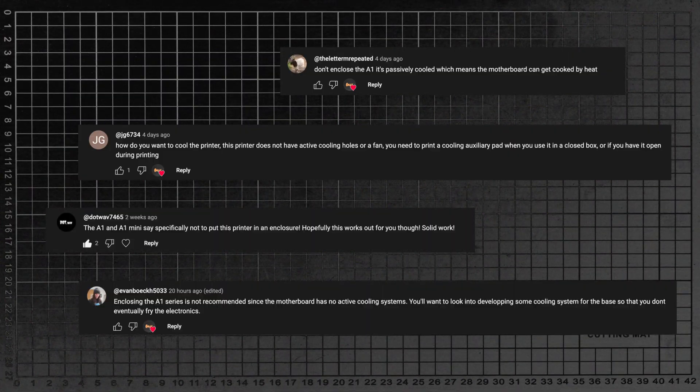With each and every update and video that I put out, I'm getting more and more helpful comments about the A1's passive cooling system, and the likelihood is that I'm slowly cooking my little robot assistant to death. I've done a little bit of digging, and although Bamboo Lab states the optimal operating temperature is up to 30 degrees Celsius for the A1 — which I haven't really been tipping over — okay, maybe I dipped a toe into like 32 degrees once. Arrest me.